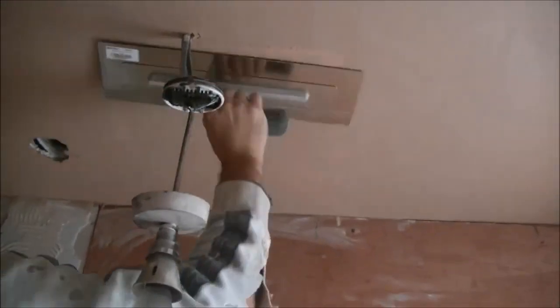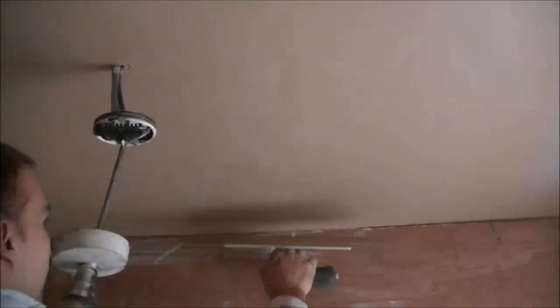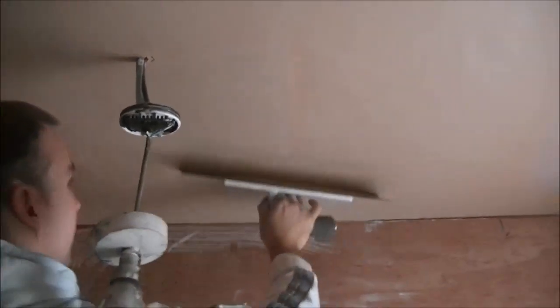How does the phone always ring when you're in the ceiling? I'm going to ignore the phone. I'll be alright to go down.